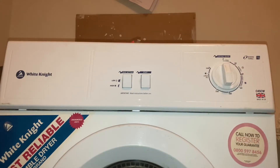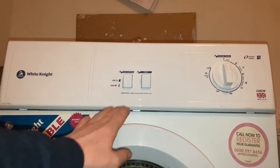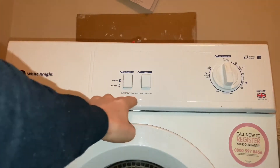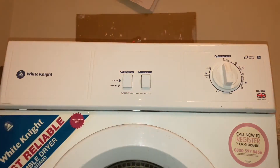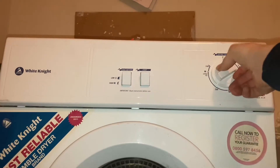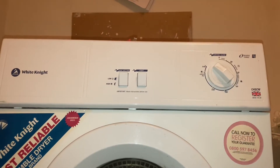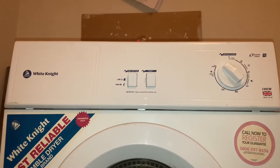A quick look around it first though. Up at the controls — same as pretty much every other White Knight out there: high-low heat setting, and a push-in start button with the rotary timer. It's not a clicky timer, it's just a turny timer.